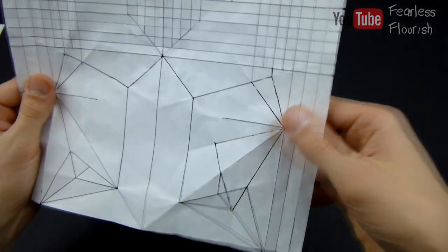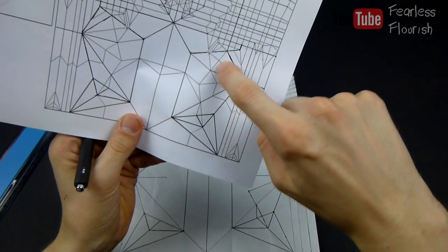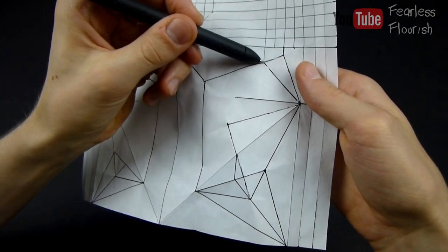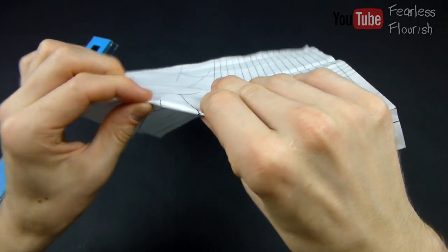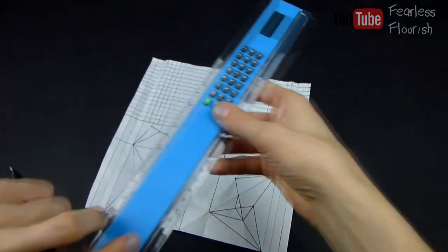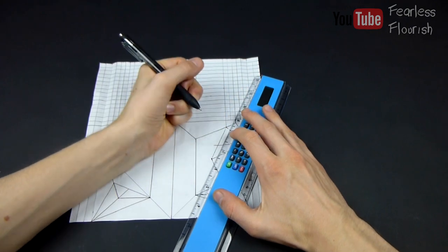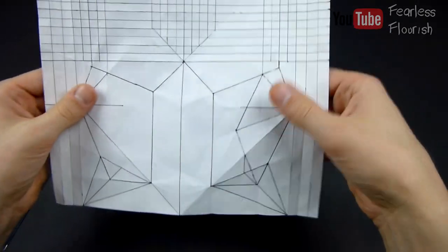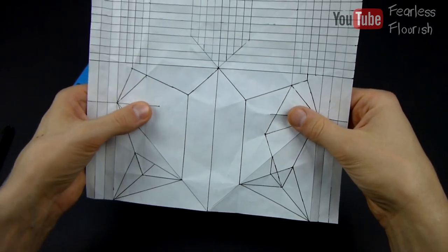So take this edge and fold it onto this edge. Unfold, and you see it stops here. Then we just connect this point to this point to this point. So we connect this point right here to this point right here, unfold, and we have that. Now everything we've just done on this side — repeat it on the left-hand side.